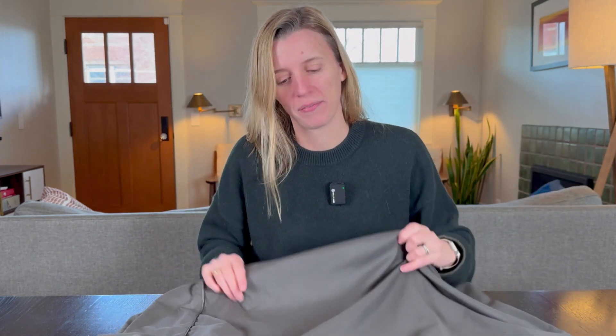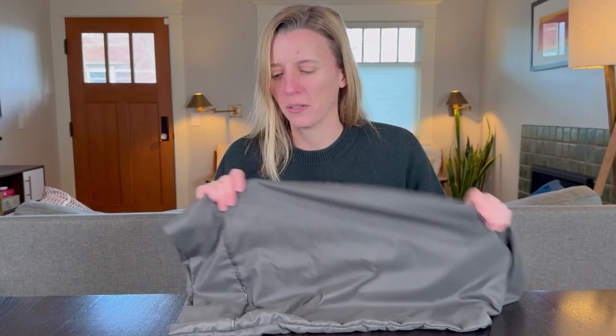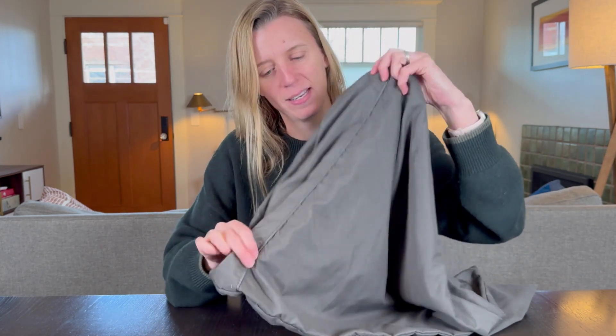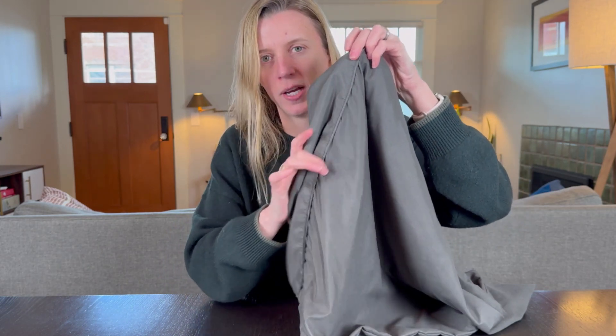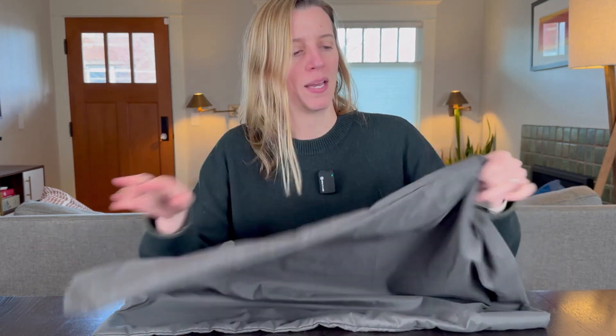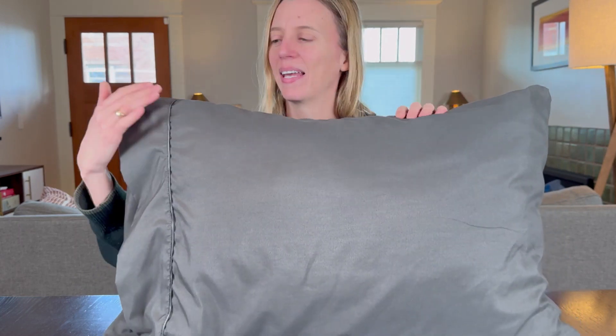Luxe Club pillowcases are really nice — not only are they exceptionally soft, but they really don't wrinkle, and they have a beautiful detailing with a nice satiny edge along the front. You can sleep on them both ways, which I find so important, as standard pillowcases don't have the split down the middle — I like to flip my pillow over while I sleep.